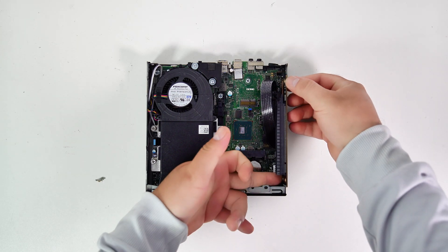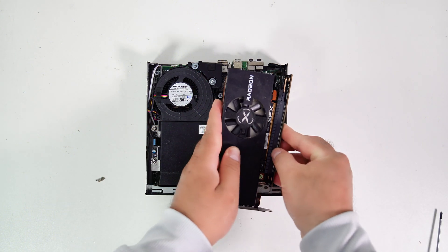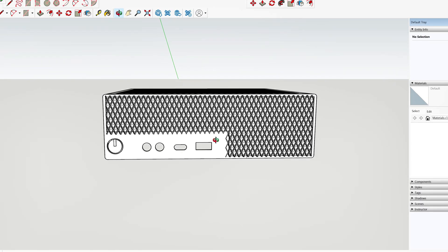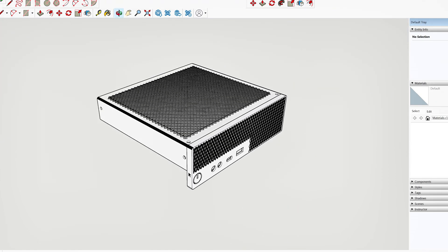I think I should mount the PCIe riser right here so I can install a GPU like this. To mount the PCIe, I need a bracket to secure the PCIe riser adapter to the chassis. So now let's design a 3D case and the necessary components for this PC.